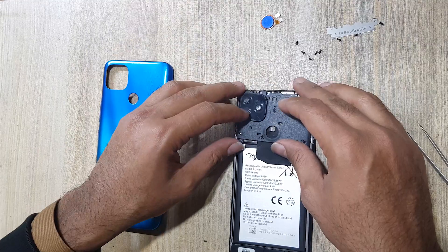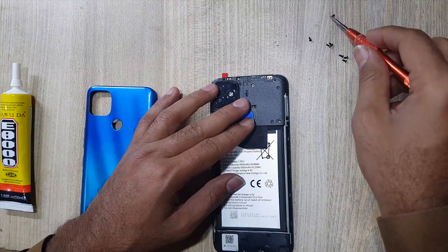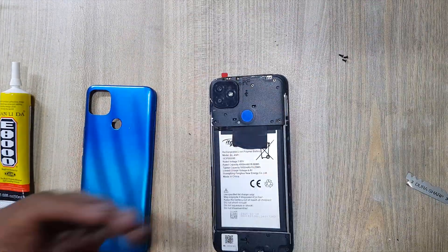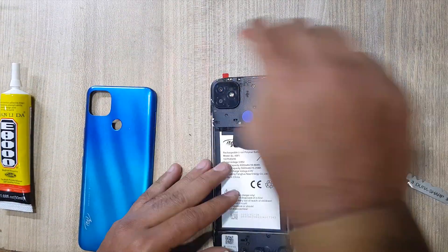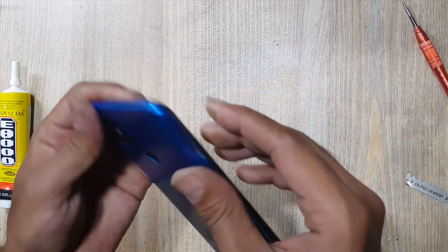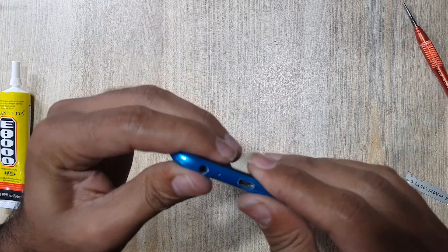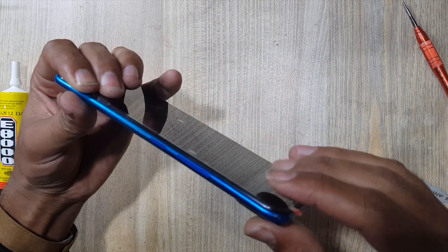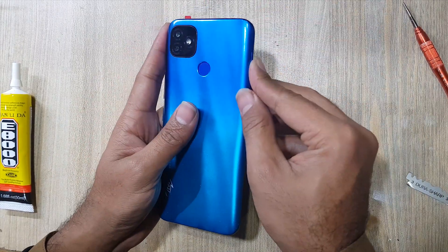Install the plastic protection cover on the main board. Put back the screws on the plastic protection cover. Install the back cover of the phone. Insert the SIM tray in the phone. All done successfully.